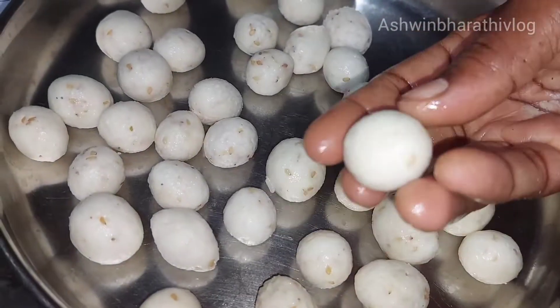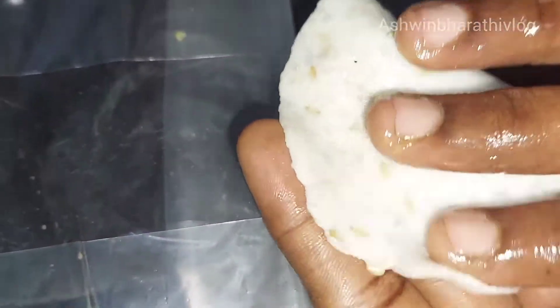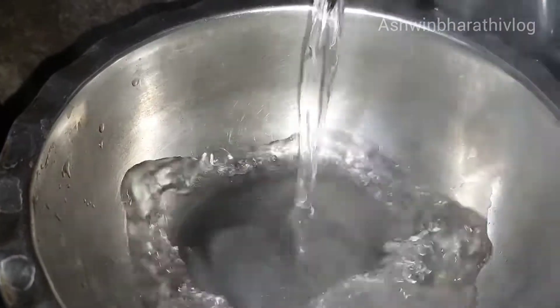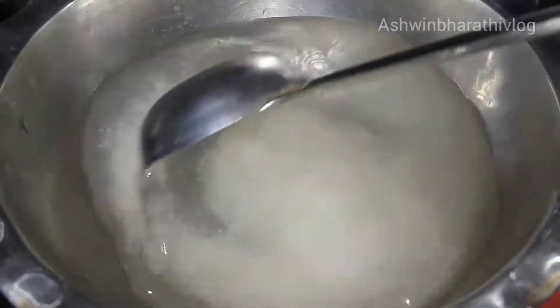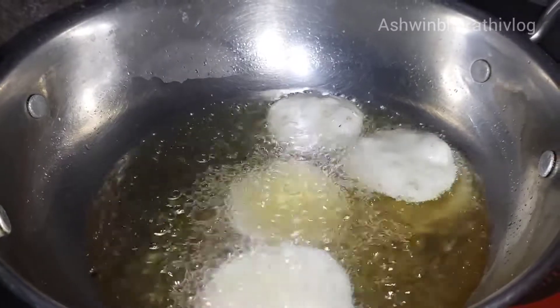Now we add some water. We add a little water in a cover. We add a piece of water, another one. Add a glass of water and a little bit of color in the middle.